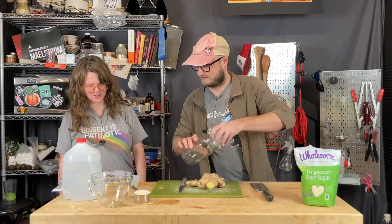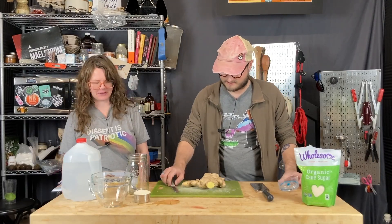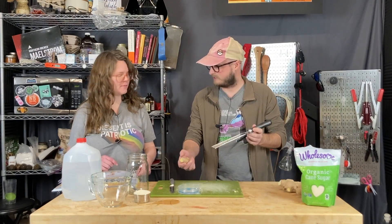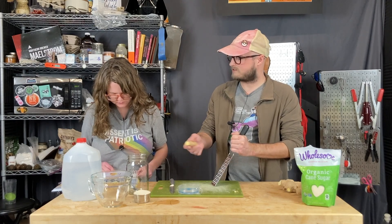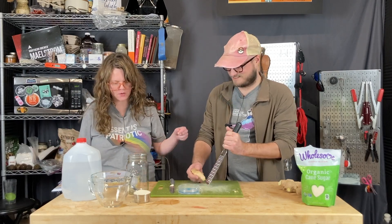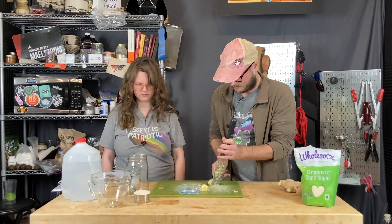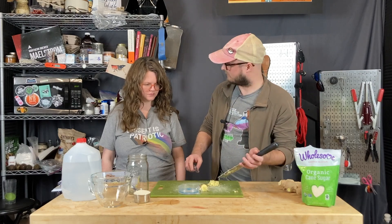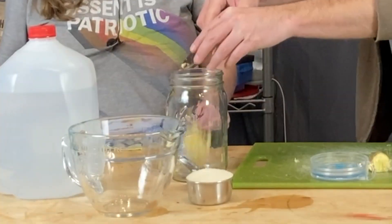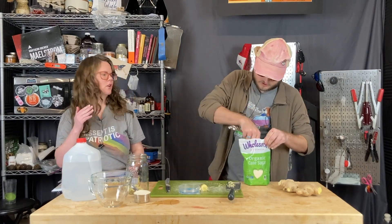So, one large piece of fresh ginger — just this whole thing. We'll freeze the rest. Grate enough for one tablespoon. Why doesn't it just say a tablespoon of grated ginger on the first page? They want to make sure you have the skin on. That's about a tablespoon right there — I wouldn't even worry about measuring it. We need to put the ginger in the jar.